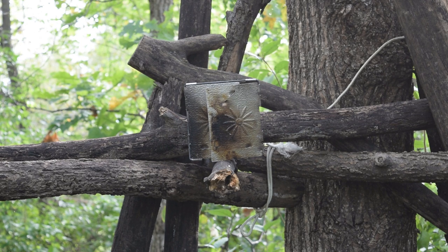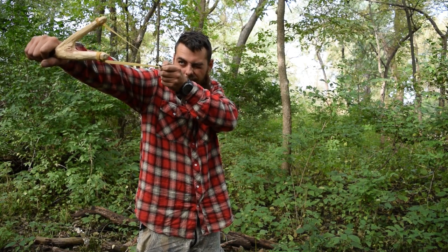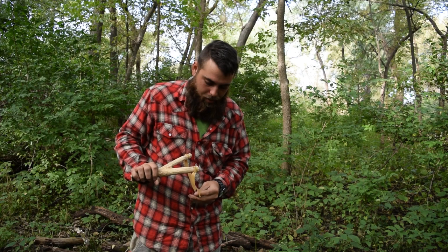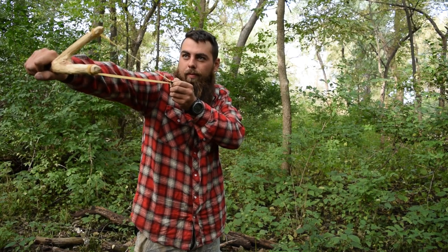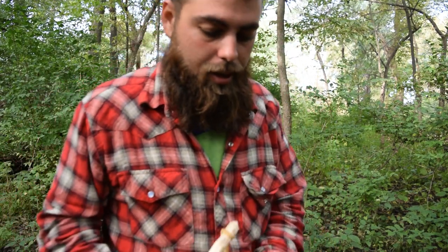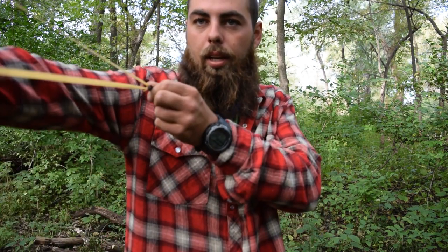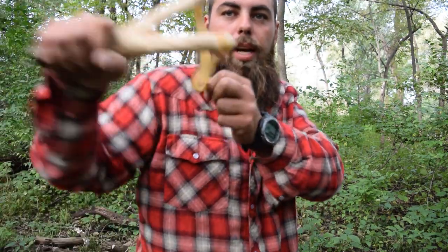First shot — alright, that was awesome! I'm going to try to get this again. I'm about 20 feet away from where I just shot it. I'm going to hold it back, aim — miss. Let's try that again. Bam! Bullseye, right there. Awesome, it does work. That thing does pack a punch. I barely had any kind of draw onto that, so I mean that was just simple. I mean I can go way farther. I need to stretch these bands out a little bit more too.